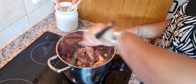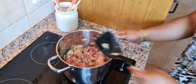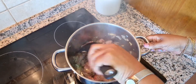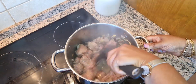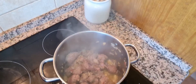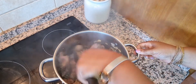Stir this together and allow it to cook for some minutes. I'll then be adding some salt to season the meat to give it some taste, and I'll stir this once more.